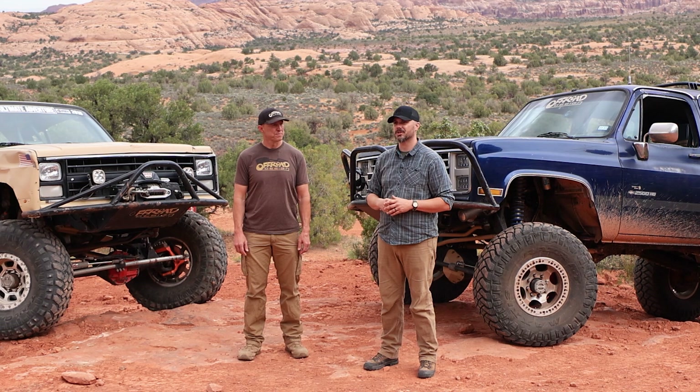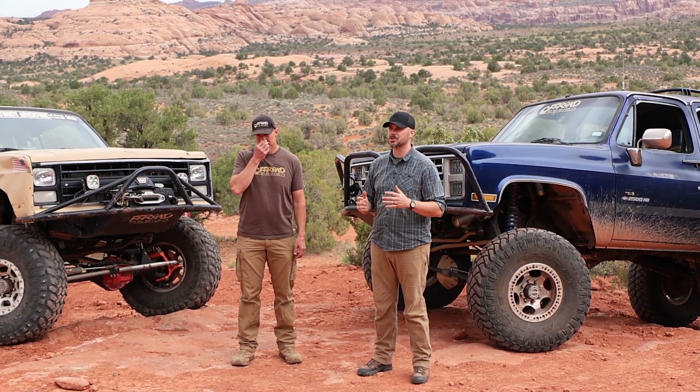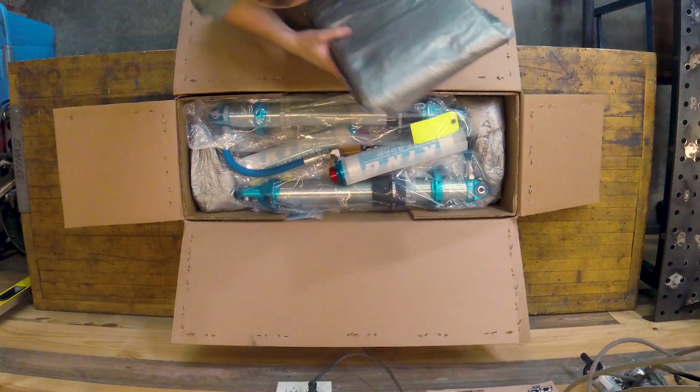The first step in this process is to go and unbox your brand new King Shocks or Fox Shocks, whatever you've picked, and get those on your workbench.